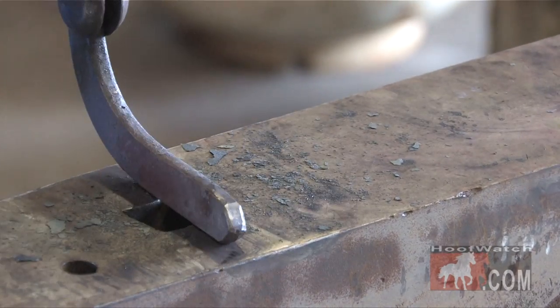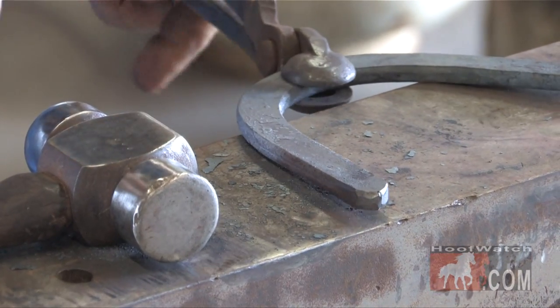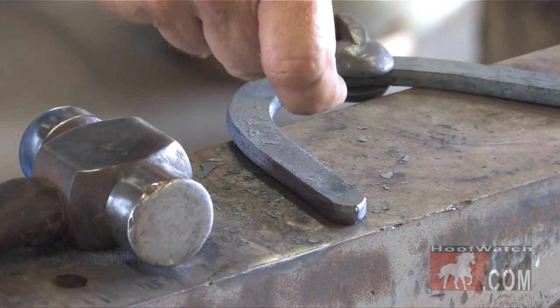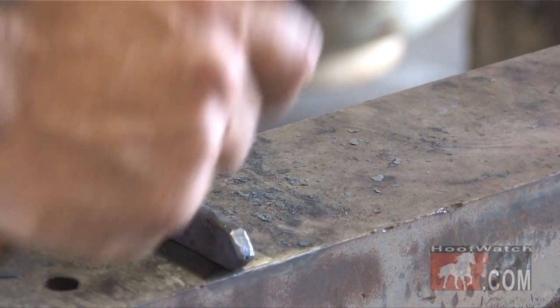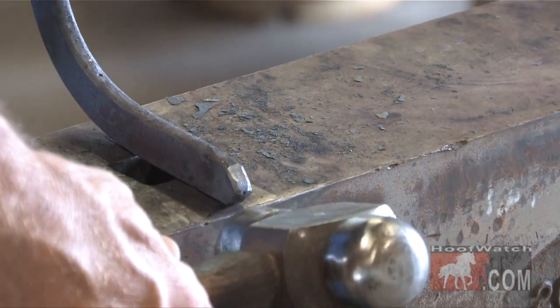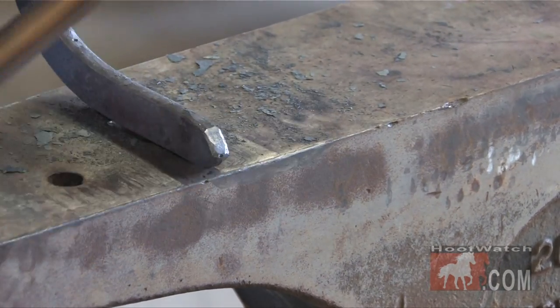A lot of people like to teach coming back into it this way, but the only thing is, if you have heat up to the toe, it stretches your toe and shoves this branch up. This way here, it doesn't do anything. All your blows are handled — the hammer handle is parallel to the anvil face. All of this, I've got a rough edge to center.